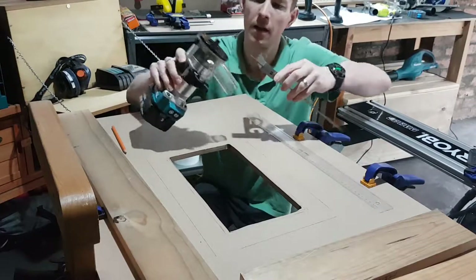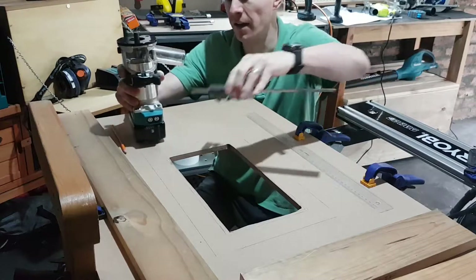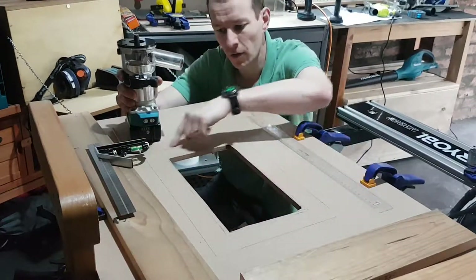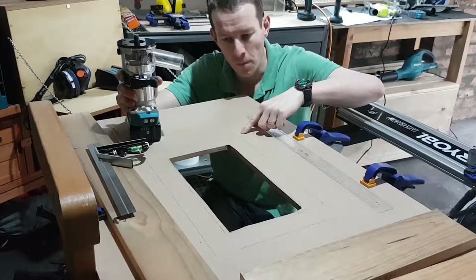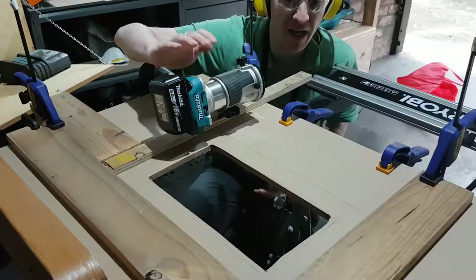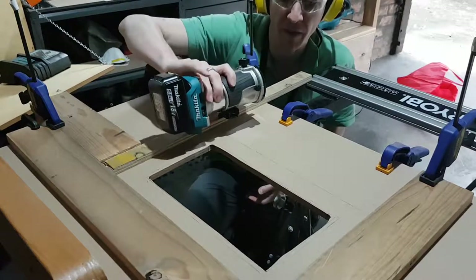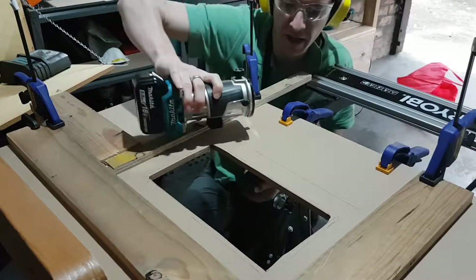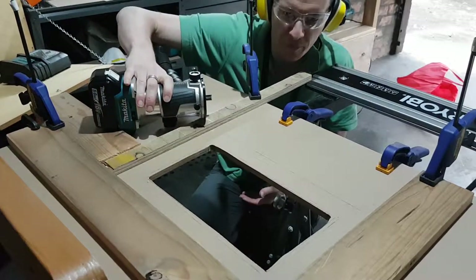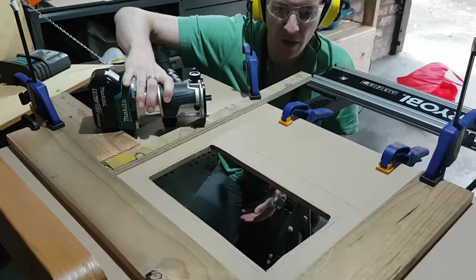I've measured from the edge of my trim base to the edge of the blade — that's exactly 40mm. Then I've marked a 40mm box all the way around the outside of the hole, which this edge will ride along. Here's the fence I've set up. I could only figure out how to do it on three sides, which is okay — I'll keep that little dodgy straight bit towards me, do the three sides, then flip around and do the last side.